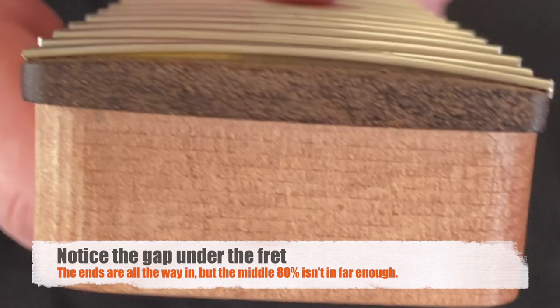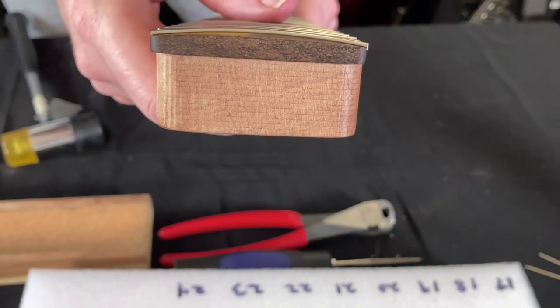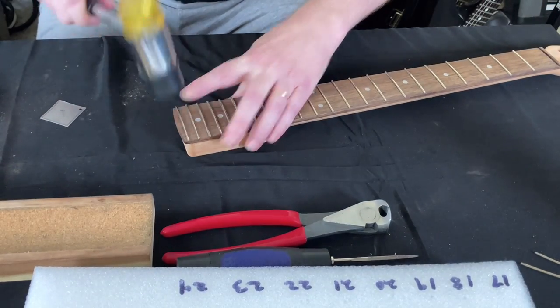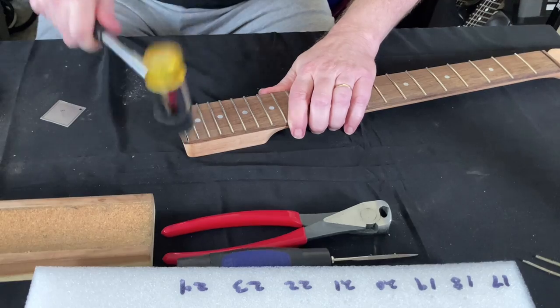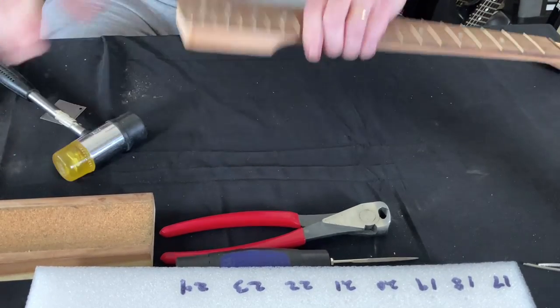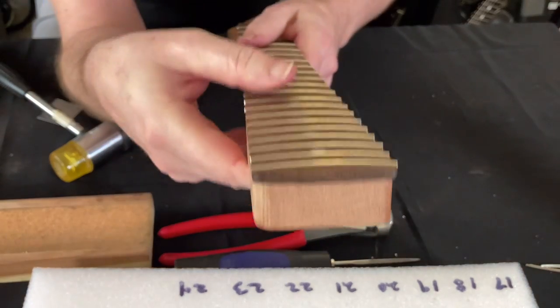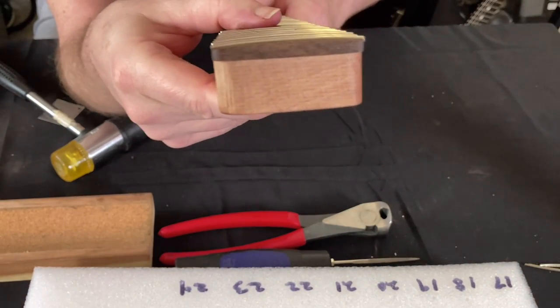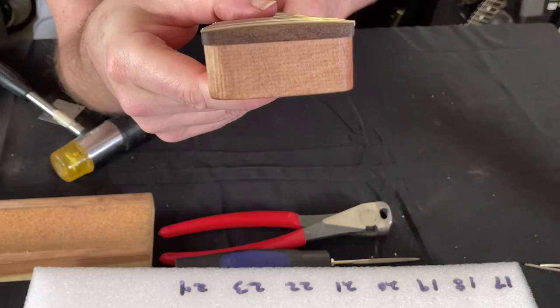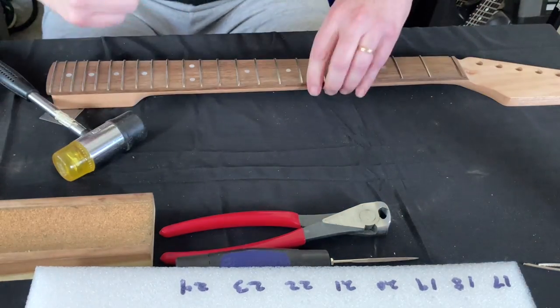Now check this out — that's the gap under the middle of the fret. It's really important that you hammer frets in all the way, otherwise the fret's going to be too high. You saw me — I just tapped in the edges. Now I'm going to tap in the rest of it. You can tell I don't hammer all the time. There you go — that is much, much better. We're done with this step.